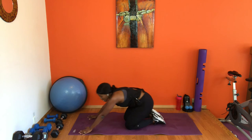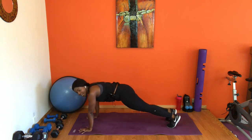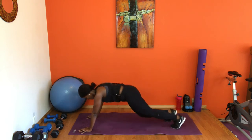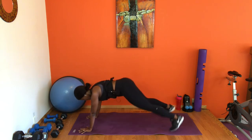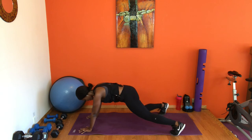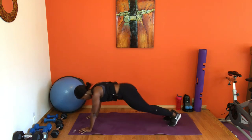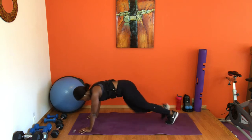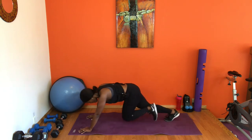Two plank jacks, two mountain climbers. Option: drop to your knees or come to your elbows. In four, three, two — two plank jacks and mountain climbers! Plank jack, stay with me, breathe. Spread your fingers. Last eight — yes! Stay here guys, halfway. Almost there, last four — two plank, yes! Don't give up on me, almost there, two more. Last one. Relax!